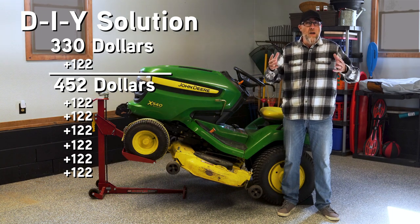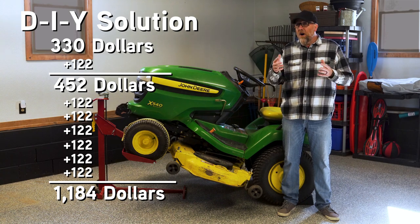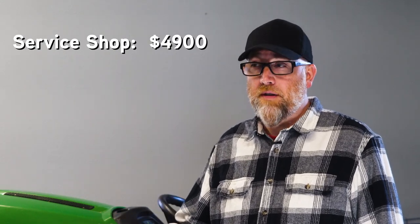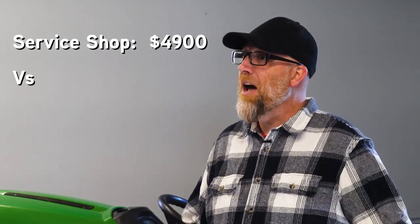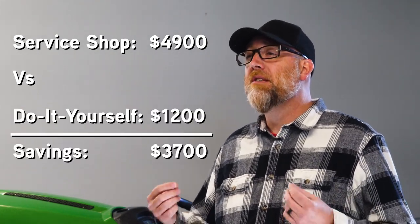We're going to take that same seven-year lifespan under the DIY approach with MoJack, and we're at about $1,184 — so under $1,200. In comparison, the local service shop at the highest is $4,900 versus the DIY with MoJack under $1,200. That's a savings of $3,700.